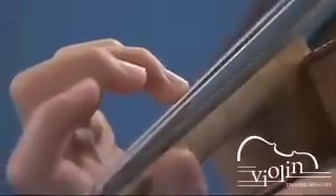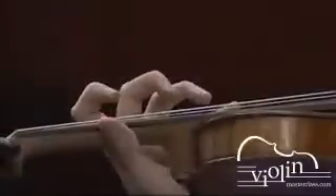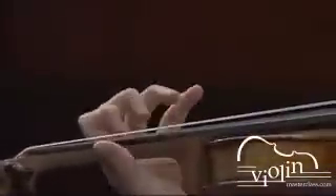As always, make sure that there is absolutely no pressure between your thumb and the knuckle of your index finger. This relaxing technique will allow you to play fast passages with amazing speed and complete accuracy.